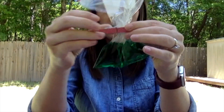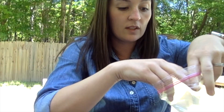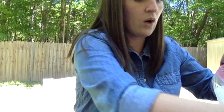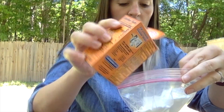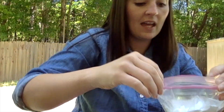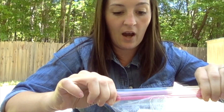Okay, so this is what it looks like. Then the top part we are going to add our baking soda — just pour some in there — and then we will seal our bag.